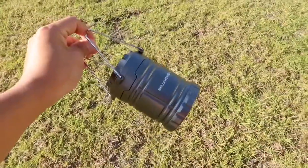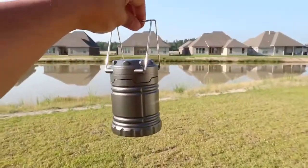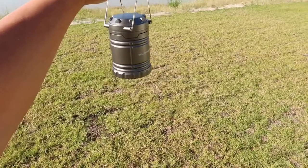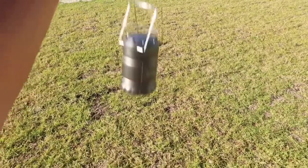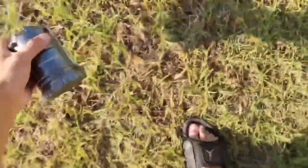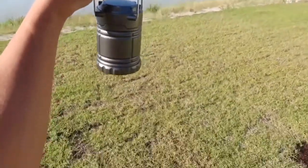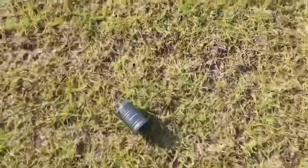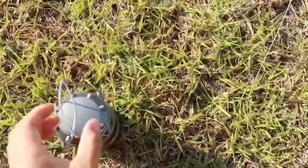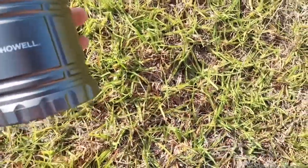Now it's time for the drop test. First I'm going to drop it onto the grass, then I'll drop it onto concrete. There is no damage at all whatsoever. Let's raise it up a little higher this time, at about six feet. Still no damage at all and the light still works just like new.